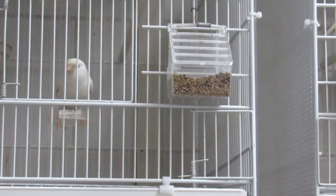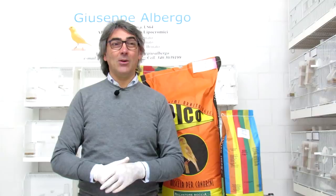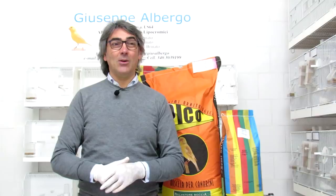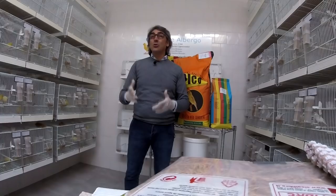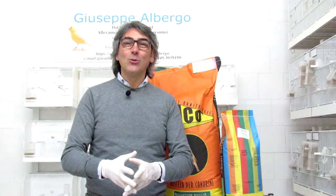Ragazzi, per oggi è tutto. Ringrazio Salvatore Boccia che ha collaborato per questo video — sono stato ospite in settimana da lui ed è qualcosa di straordinario, quindi garantisco. Ringrazio tutti voi che mi state seguendo: laddove pensate che i miei video abbiano un'utilità per noi appassionati, iscrivetevi al mio canale. Vi ringrazio e ci vediamo sicuramente molto presto. Un abbraccio a tutti. Ciao!